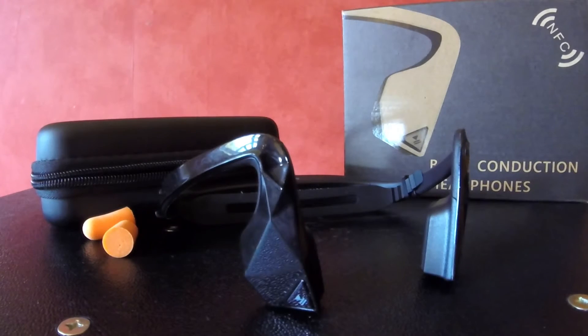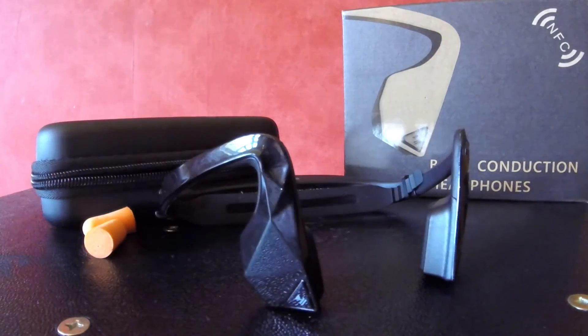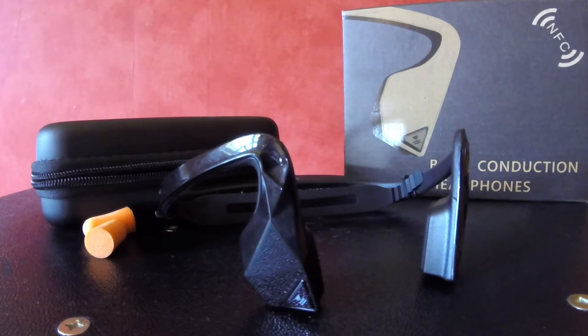So, bone conduction — do I recommend it? I'd recommend it to anybody. If you're in a place where you can block up your ears, you can use ear buds and get a really rich sound. If you're in a place where you need to keep your ears open, you can wear them normally. And what about people who work in noisy environments who have to wear ear protection all the time? You can still hear your music even with ear protection. Now that's cool.